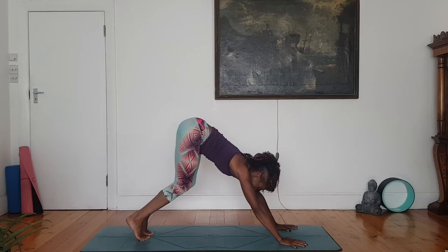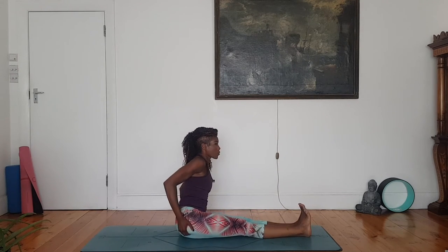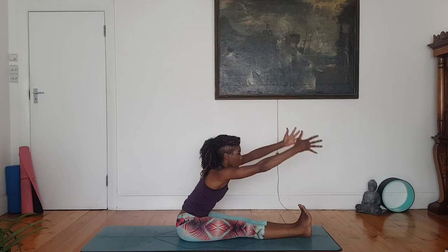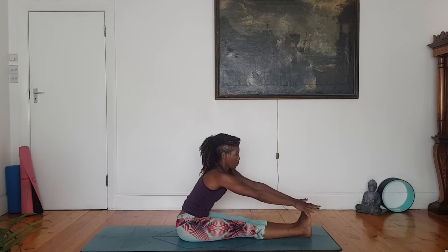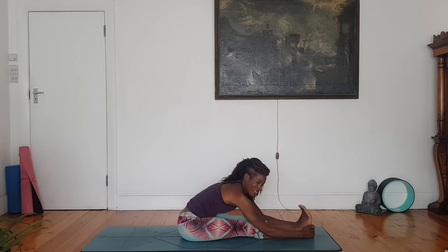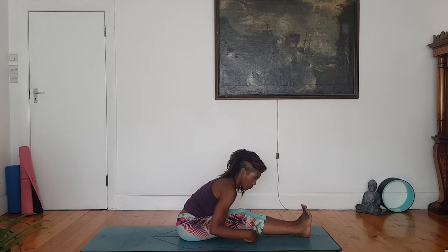Forward fold and twist — tip toes, hop forward, cross ankles, sit down. Extend your legs. Double leg forward fold, Paschimottanasana. Sit bones rooting to the floor, anchor the backs of the legs to the floor. Inhale, arms rise. Curl your toes towards you, exhale, reach forward. It could be that you're reaching forward halfway. If you cannot reach the toes, use a strap or a belt. If you can go deeper, go ahead. Try to keep some length in the neck, try to relax the shoulders. If you need to bring a micro bend in the knees, that's perfectly fine.